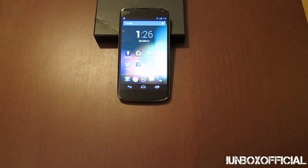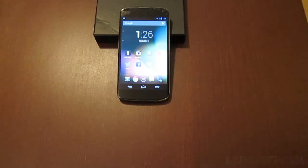What's up guys, it's Roman here from IonBoxficial and today I'm bringing you a review of the Google Nexus 4. I've been using this phone for a couple weeks now and I've come up with a small review for you guys, so let's get into it.